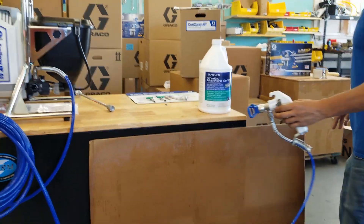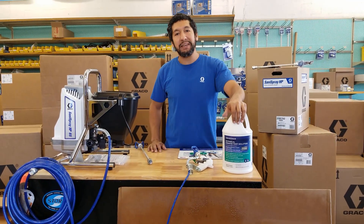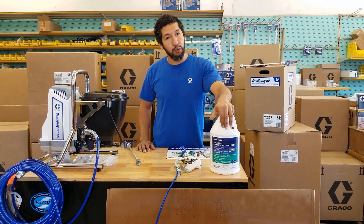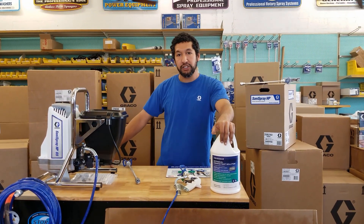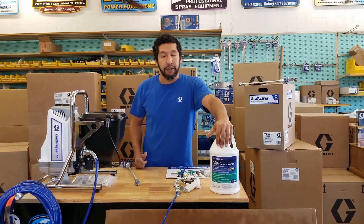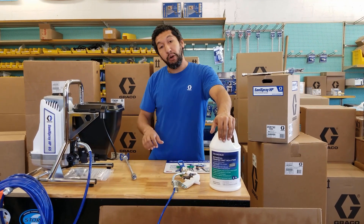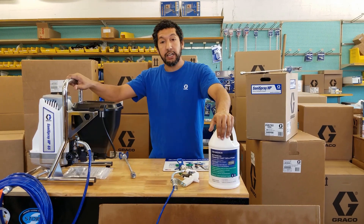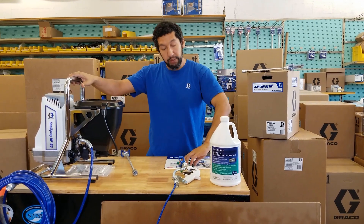One of the great things about the Graco Santa Spray is the volume of material it puts down. A point that's being lost with a lot of people is that many disinfectants, based on the manufacturer's recommendation, have a dwell time. Bio-Esque has a dwell time of three minutes; there are other disinfectants on the market with dwell times of five or ten minutes. That means the disinfectant has to stay on the surface for that amount of time to be effective. The issue with foggers is that the material evaporates before the dwell time completes — with the Graco Santa Spray, you won't have that problem.